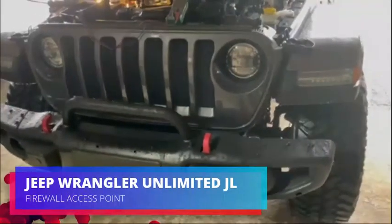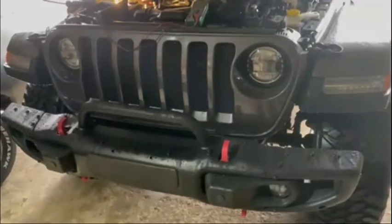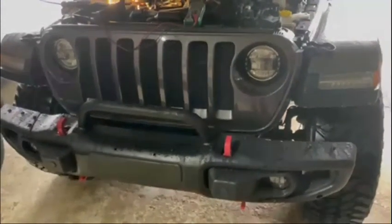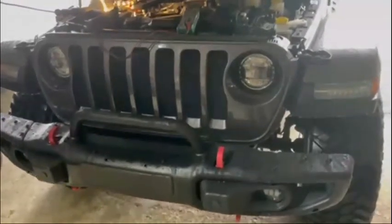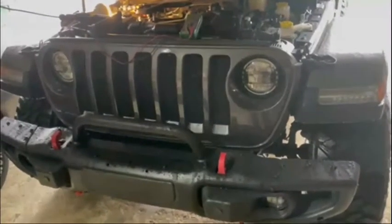Hey everyone, welcome back to the channel. If you're new here, make sure to hit that subscribe button. In today's video, I'm going to show you guys how to get through the firewall if you're running electronics and you're just trying to look for an easy way to run the wires through the firewall to the battery or fuse box or whatever you got to do.